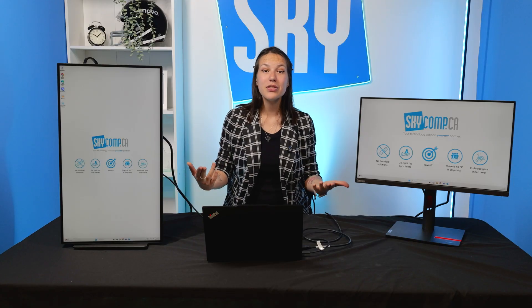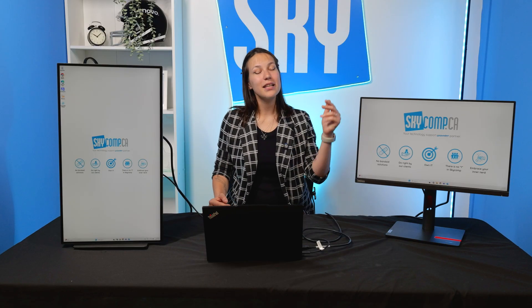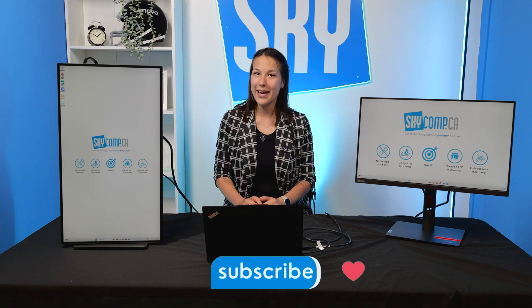Hope this video was useful! If you have any questions, please drop them in the comments below. It was Anna from Skycom Solutions — see you in the next video. Bye!